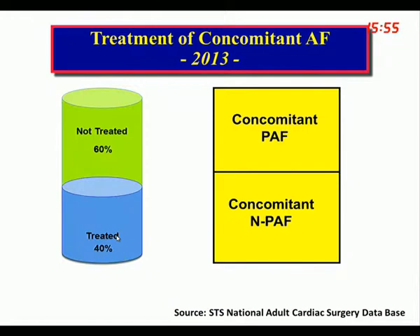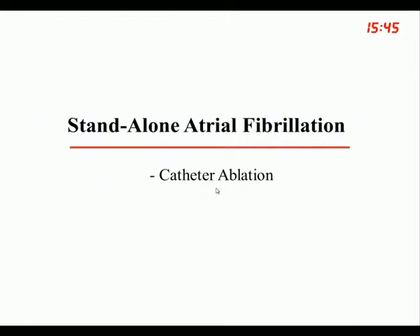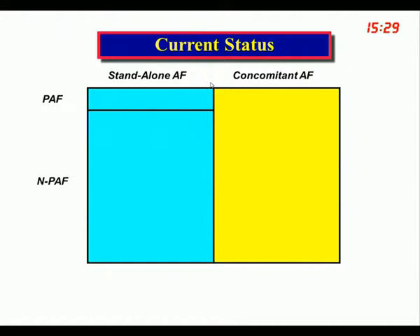Stand-alone atrial fibrillation is now relegated to catheter ablation in terms of interventional treatment, though there are some centers in the US where stand-alone surgery is done for AFib. Only about 2% of people who have atrial fibrillation actually undergo catheter ablation, 3% have AF associated with surgical conditions, and the other 95% are treated with drugs — representing about 3 million people in the US.